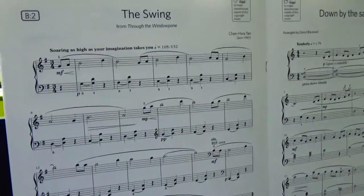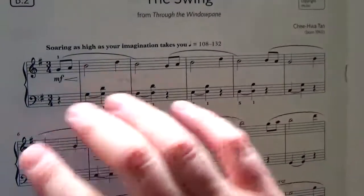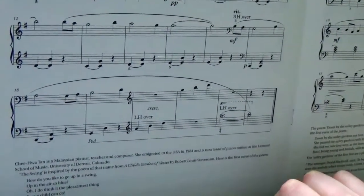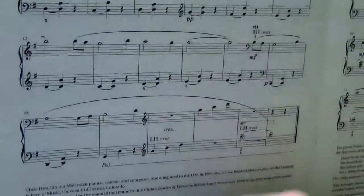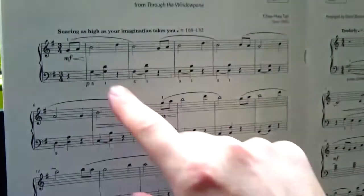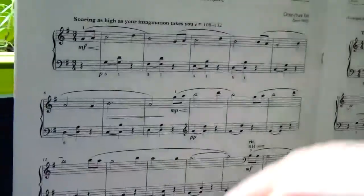Now let's talk about a few things. First of all, there is no pedal at all — the pedal is mentioned only at the end. I suppose it is appreciated not only by the composer but also by ABRSM that we play without any pedal. Indeed, it definitely makes sense and helps create this swinging effect.